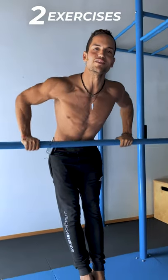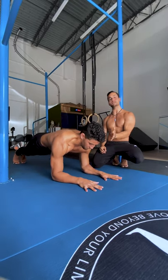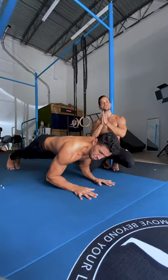Here are two exercises to strengthen the elbow. One: tricep extensions. Start in a low plank position and extend at the elbow joint. Too hard? Simply lean backwards and perform the movement. Too easy? Lean forward. Choose an intensity that allows you to go for 8 to 15 reps and is challenging.